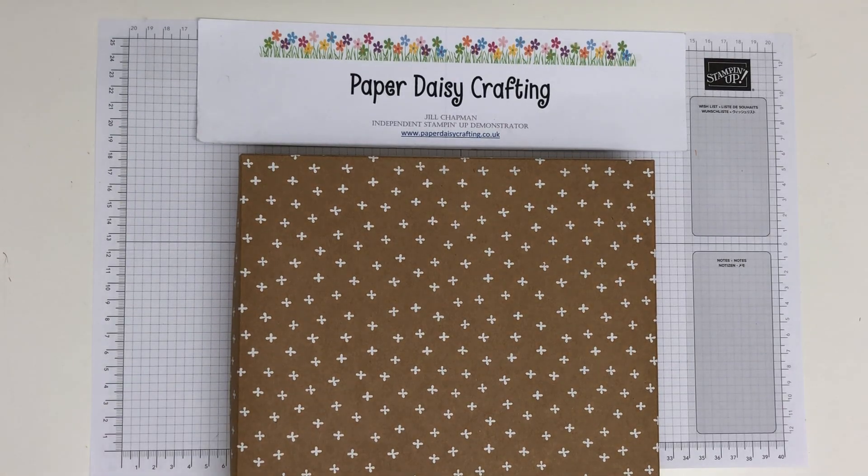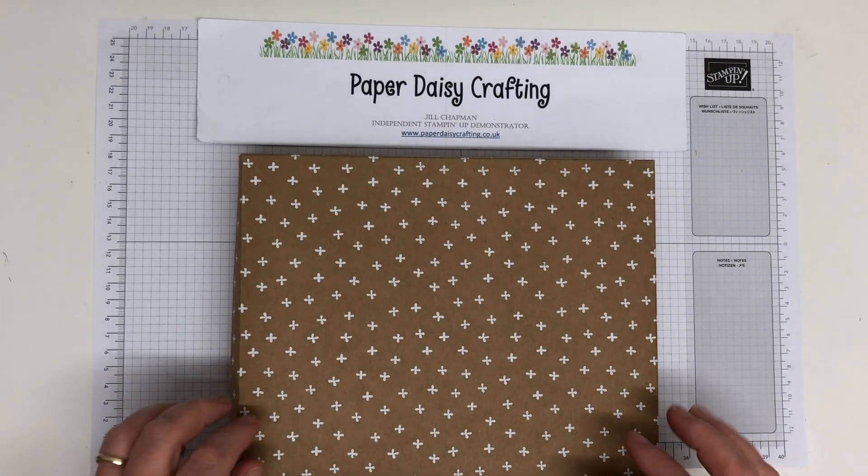Hi everyone, this is Jill from Paper Daisy Crafting. Thank you for joining me today.